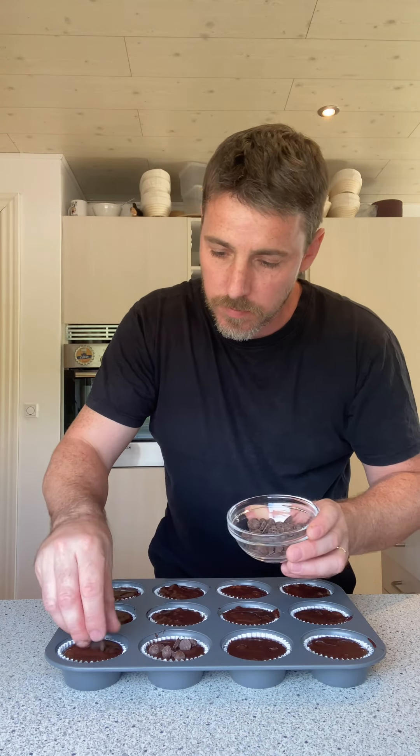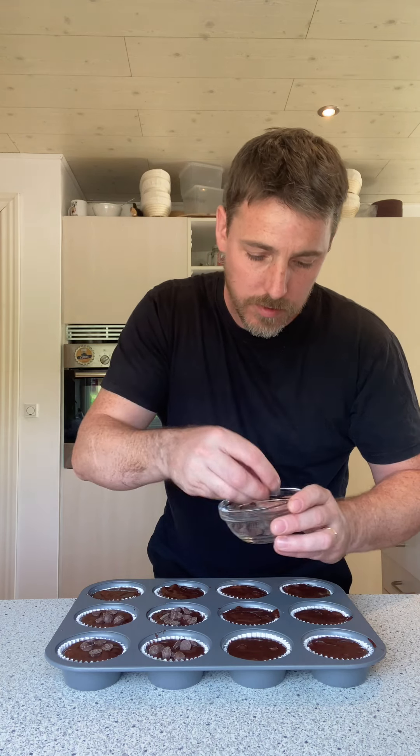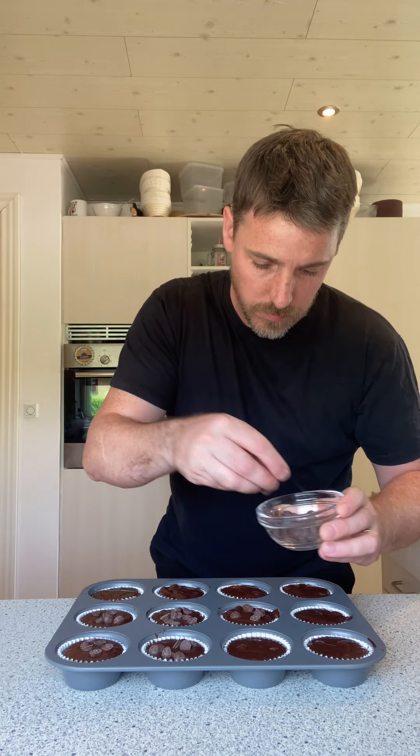Once you fill them, get some extra semi-sweet chocolate chips and stick a few on top. You can also add some little hazelnuts if you want, but I want to keep these kid-friendly. That's about 50 grams of extra chips on top.